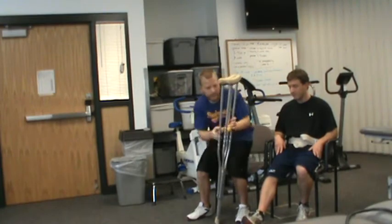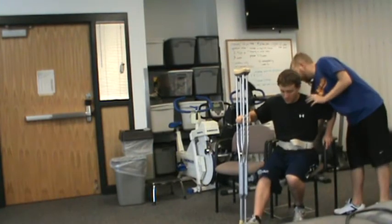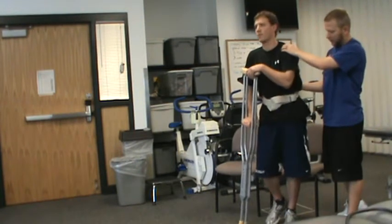You ready to give it a try? Alright, so grab our crutches. I'm going to hold you here. On three — one, two, three. Good. Transfer over.